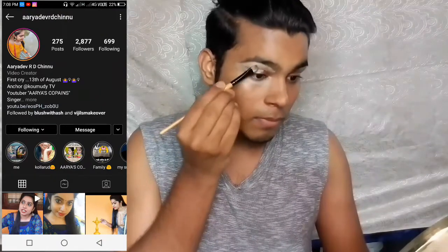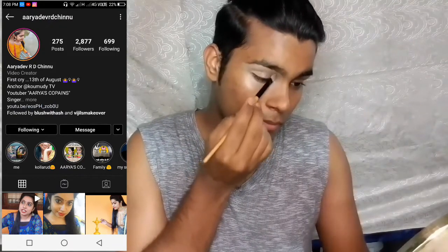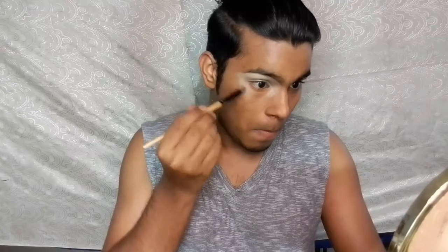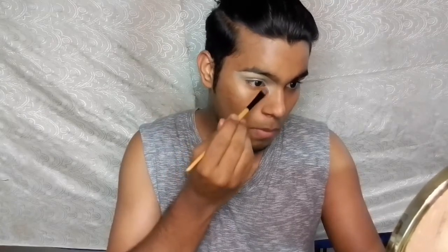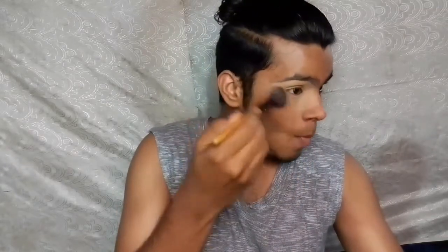I will show you how to do the foundation and under eyes. I will apply the foundation to the dark circles, then apply color-correct. I will apply the concealer and fixing powder, then apply powder to the shade. I'll brush out the excess foundation from the dark circle area.